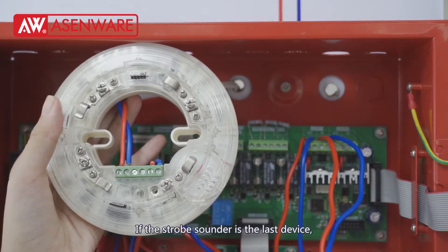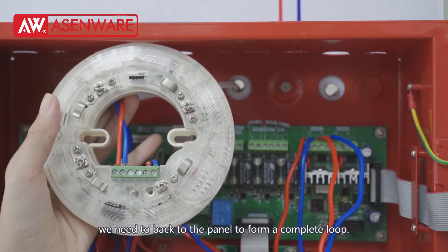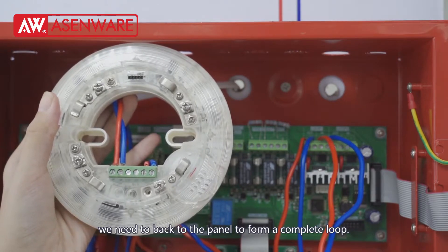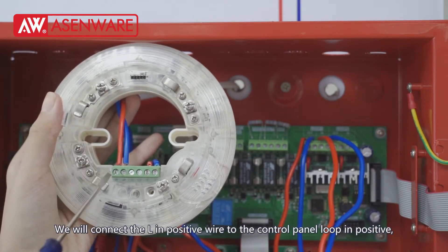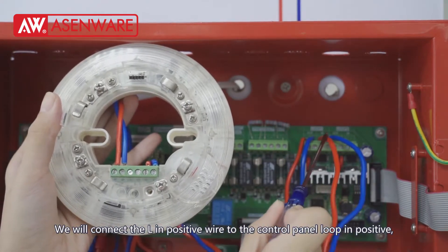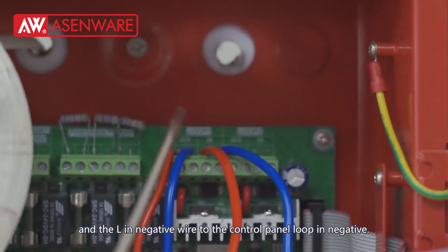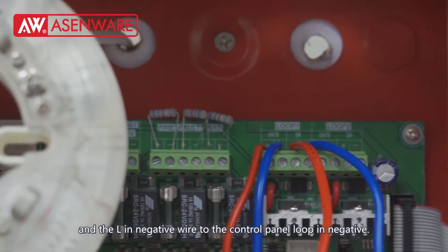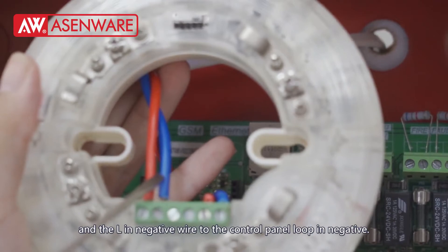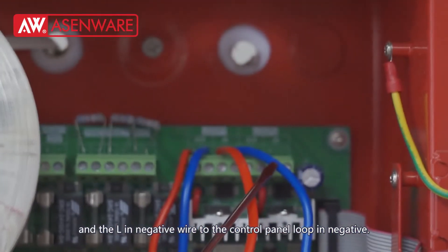If the strobe sounder is the last device, we need to go back to the panel to form a complete loop. We will connect the L in positive wire to the control panel loop in positive and the L in negative wire to the control panel loop in negative.